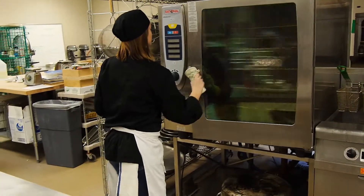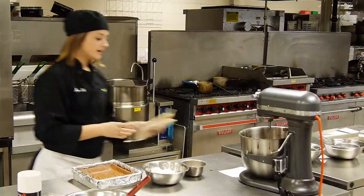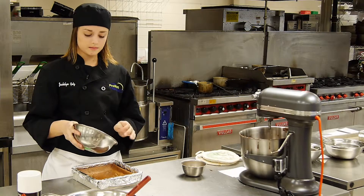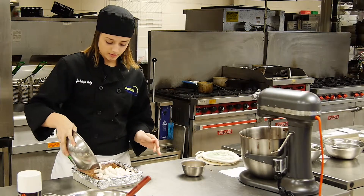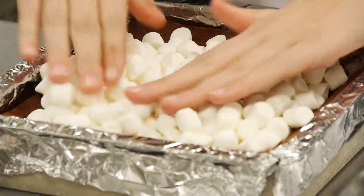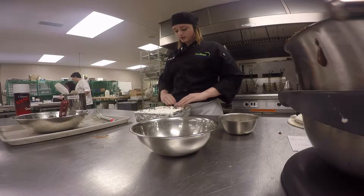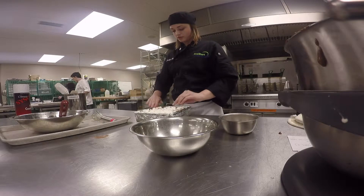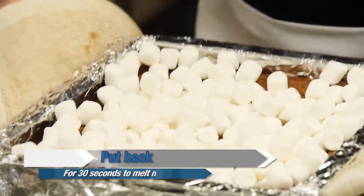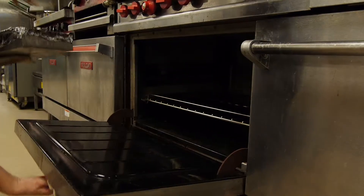All right, 40 minutes is gone. Take this out of the oven — it's still hot — and immediately take two cups of mini marshmallows and sprinkle them over the top. You can add a little more if you'd like. Spread them out so they evenly cover the brownie, then pop it right back in the oven for about 30 to 60 seconds until the marshmallows all melt together.